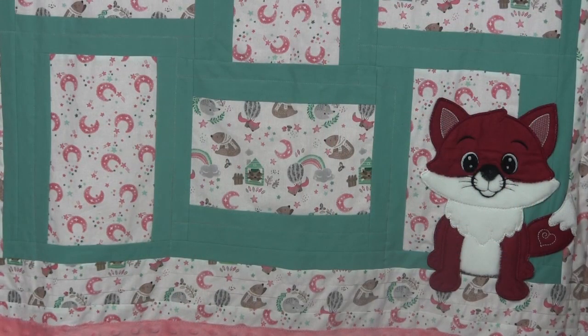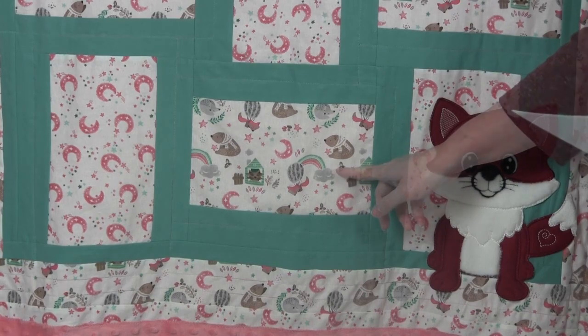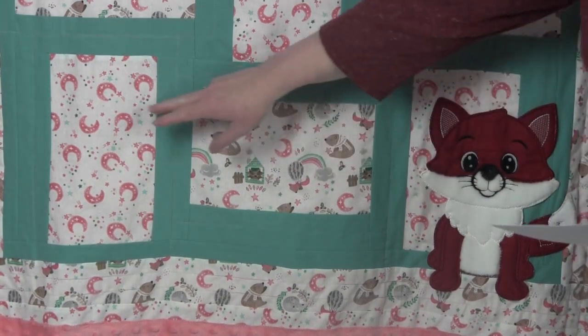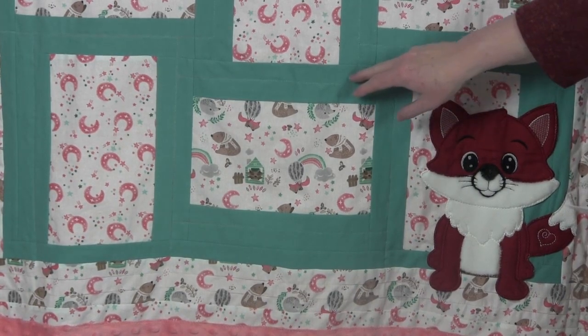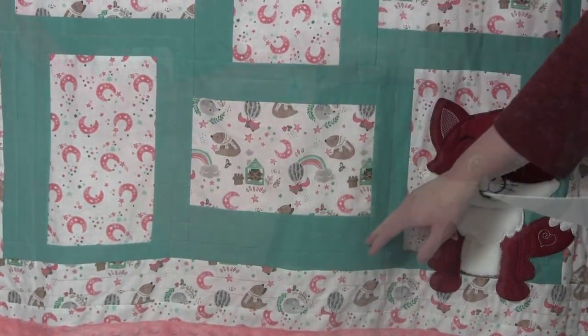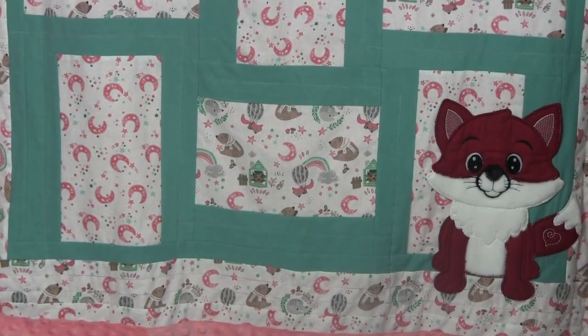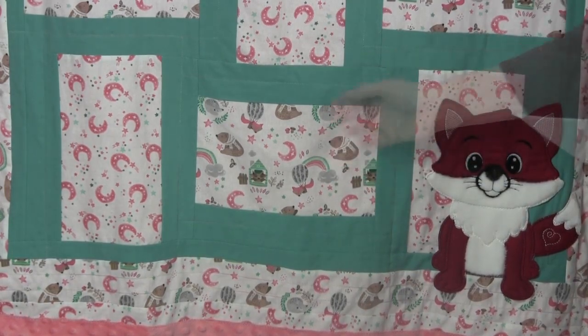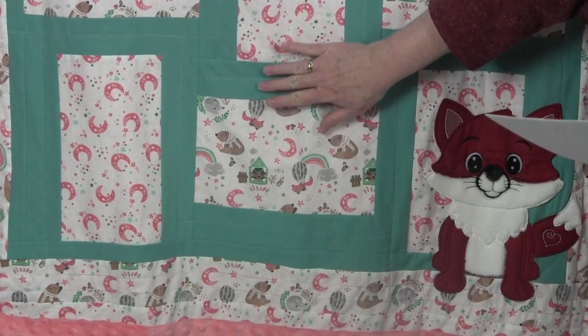The fabrics used for these quilts came from Joann Fabrics and are a woodland animal theme named Woodland Animals Doing Things. Along with the two cotton fabrics from this line, I partnered it with a teal flannel around the blocks and a coral minky that I used on the back. Yes, I did mix both cotton and flannel on this quilt top — I love to do this as there is nothing wrong with mixing different fabrics, especially for a baby quilt. I like the softness that the flannel adds to the quilt top.